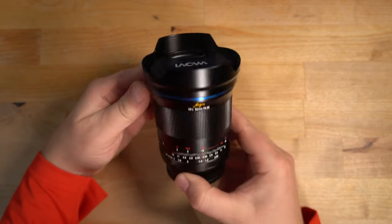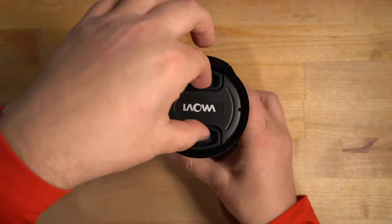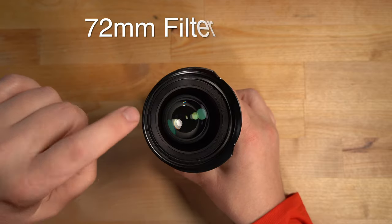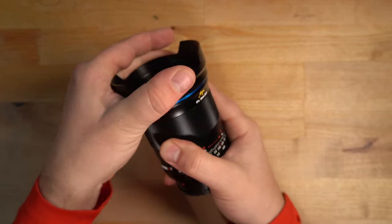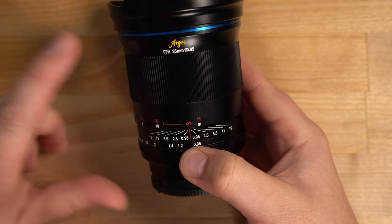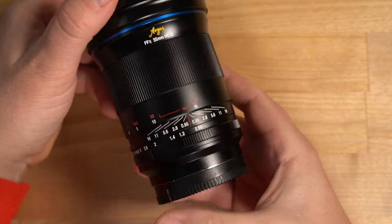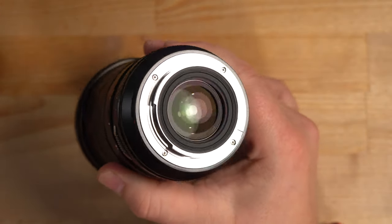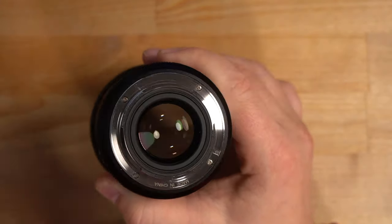Here she is in my hands — she is a beaut. It's not exactly small; it's a pretty beefy lens. It has a nice pinch-style lens cap. The front lens element has a 72mm filter thread and comes with a nice lens hood. It says right there: Argus FF2 35mm f/0.95 — that's an extremely fast aperture. You can see how big that rear glass element is; it's monstrous. The metal lens bayonet is very well made.